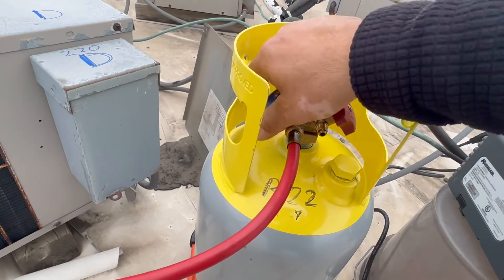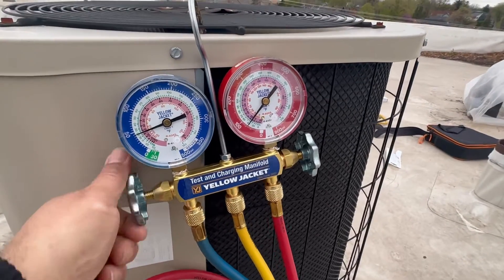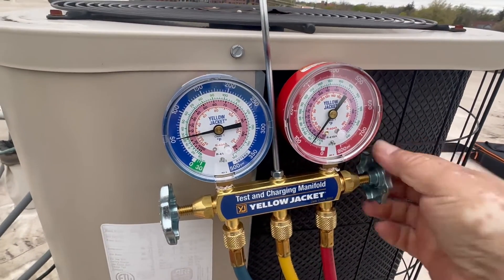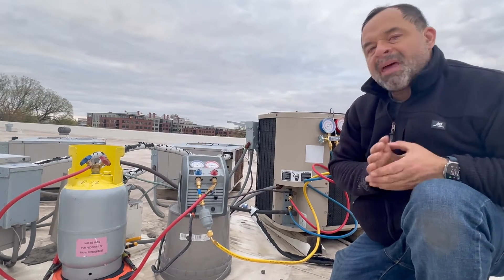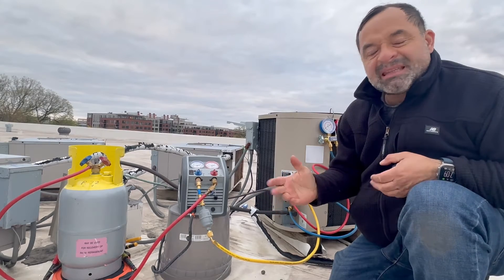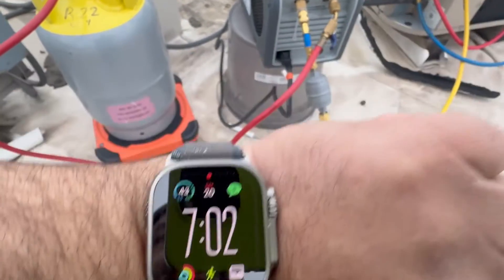I'm turning it on — I can hear the refrigerant going in — then I'll do my vapor first and then my liquid. I want to remind you that this method is the most basic and the one that takes the longest. In another video I'll show you different ways to do it where we cut the time from 45 minutes down to 10 minutes with a different hose arrangement. We started at 7, so it has been two minutes.